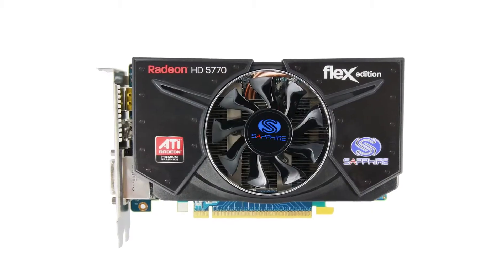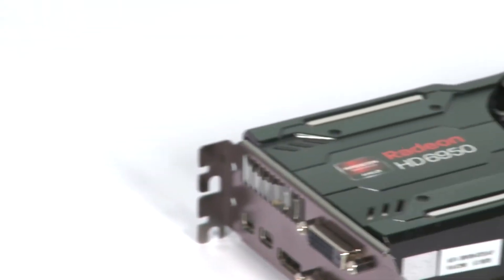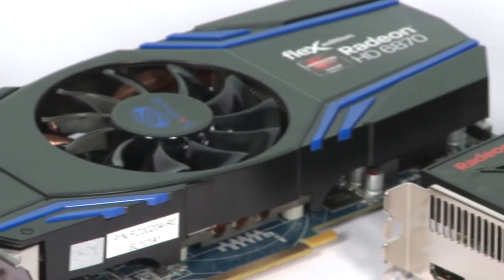Last year Sapphire made a breakthrough for users of iFINITY with the introduction of a card called the HD 5770 Flex. The Flex part of the name meant that you could connect three DVI monitors directly to the card. It wasn't necessary to use a DisplayPort monitor or a costly active adapter for the third connection.